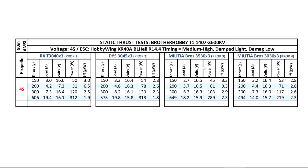The Rotor X is probably a much better shaped propeller blade. The Militia Brothers also did okay — I was expecting a little bit more, but it did okay. The amps are not that high, so that's a plus. But it only got 650 grams.